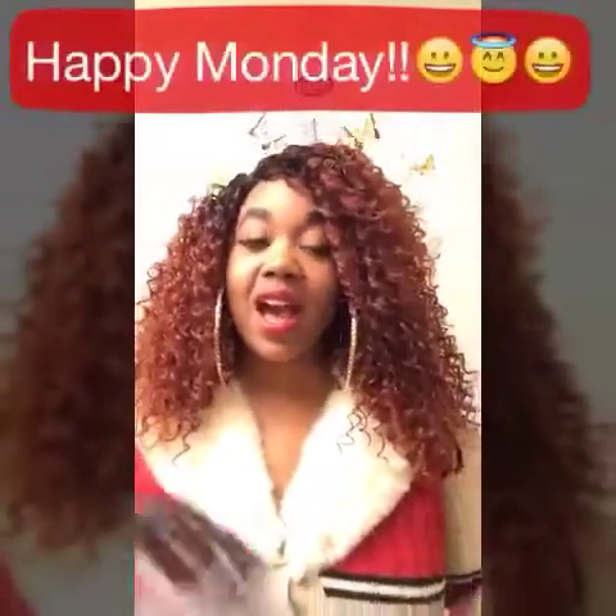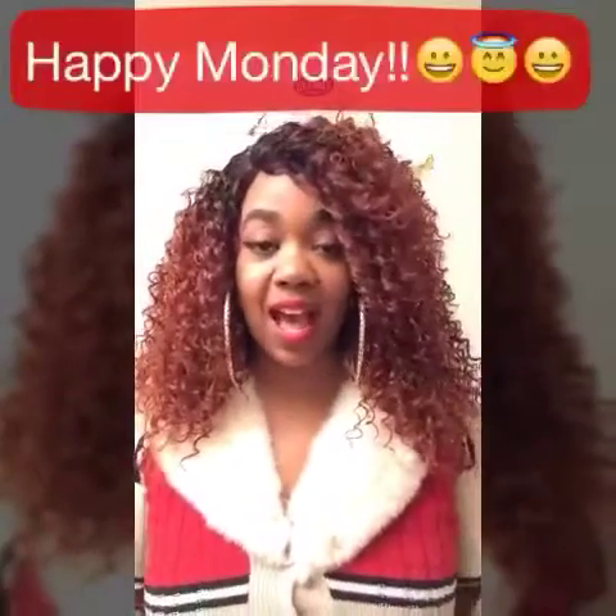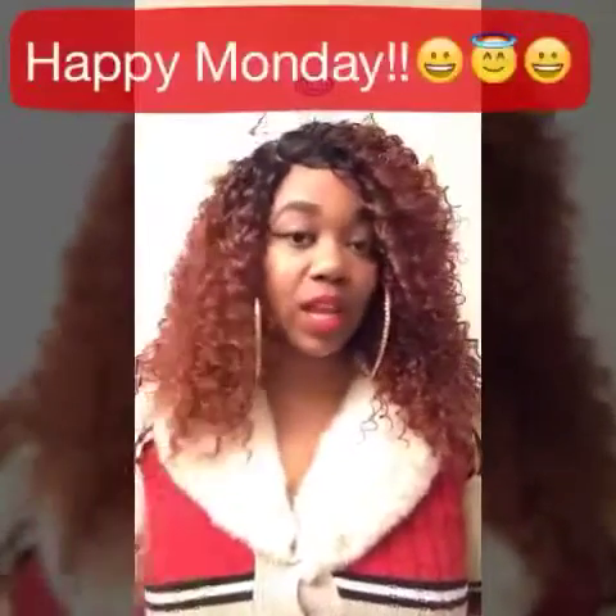Happy Mondays to everyone out there. I hope you're having a great day. This wig is gorgeous. This is called the Sister Wig Royal Swiss Lace. This is called Nana in the color sombre RT Copper.